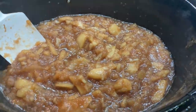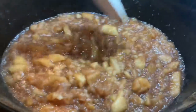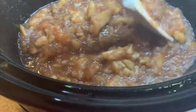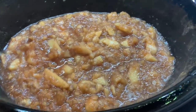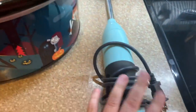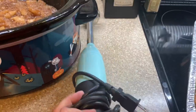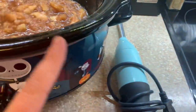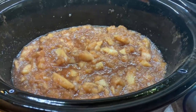Here is what it looks like when it is pretty much mush. It has shrunk down to about half the amount of apples. Y'all, this house smells like fall up in here! I've just unplugged it while we ate dinner and it's stayed warm. I'm going to blend it up really, really smooth with my immersion blender. If you have a regular blender, you can just spoon it in and blend a little at a time. Then we will get it put into our jars.